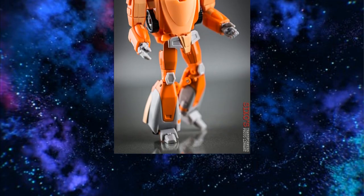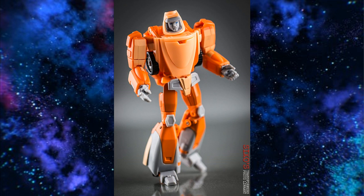For Wheelie, you've got to go with X-Transbots Oilmaster. A lot of people complain that it doesn't feel Masterpiece quality, and I didn't feel like it was a $60 figure when it came out. I didn't get it until the second and then third iteration. There's a little die-cast in it now and it's a bit better, but it's not the greatest figure in the world. When you look at it you know it's Wheelie though — X-Transbots always nails that aesthetic, and it's the best we've got.